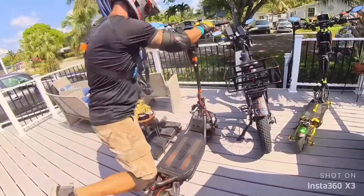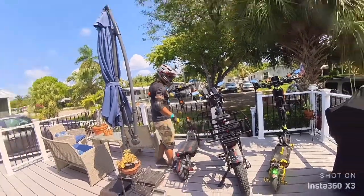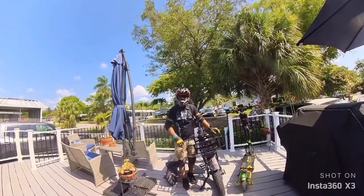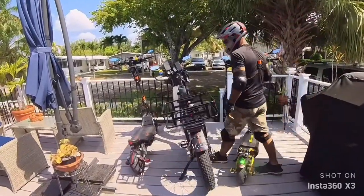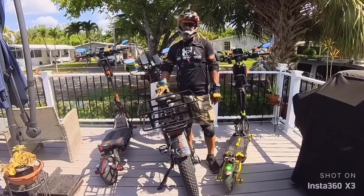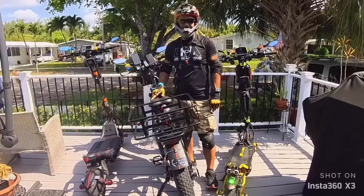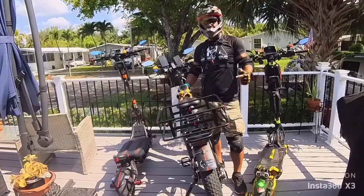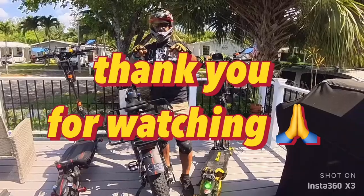Alright guys, so we just rode all three PEVs — Nami Bonnie, Haybike Explorer, and VC10. I'm going to do some editing and show you what's what. I appreciate everybody joining the channel. This is my fleet — we mainly do deliveries on them, and every once in a while on the weekends I go with my girl and we have some fun in the parks. She has a tricycle, non-electric. Hope you enjoyed the video. If you have any questions, put them in the comments below — I will reply. Thank you. ESD, peace out.